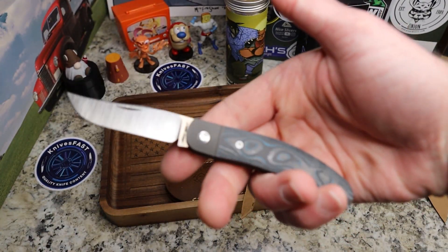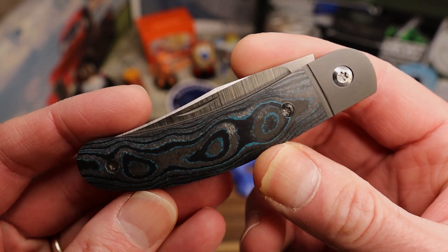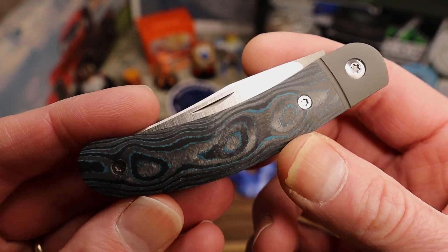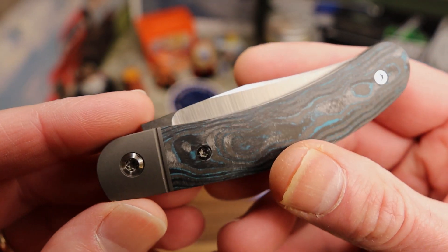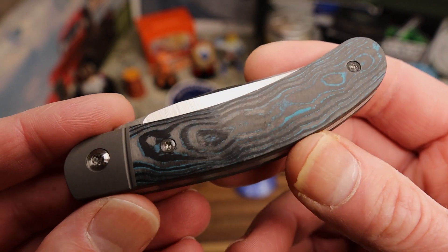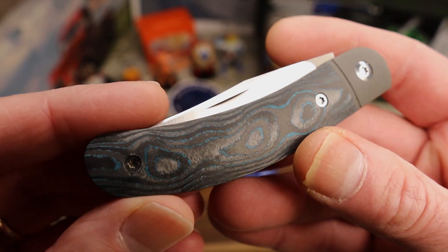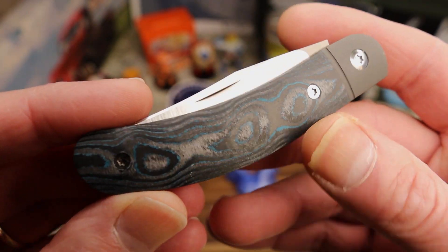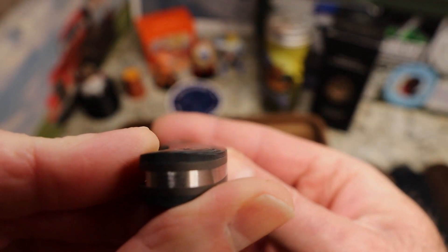Ben Belkin from Jack Wolf Knife continues to step it up every time. I keep thinking he's reached the pinnacle, but this is right in my top five. You'll see a video very soon of my top 10 or 11 Jack Wolf knives, and this is right in the top five. The reason is these contoured scales.